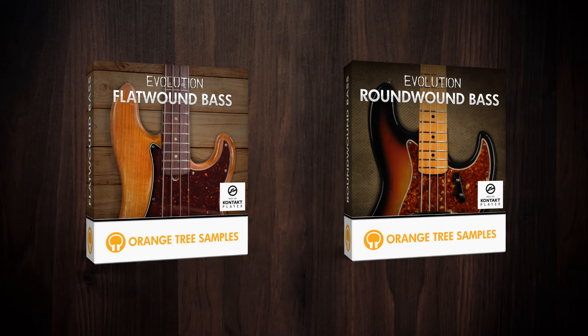Evolution Round Wound Bass is ideal for progressive rock, more contemporary funk, and jazz rock fusion. It's useful for when you need a bass that cuts through the mix more than Evolution Flat Wound Bass can. Naturally, there's some crossover between the genres of music both basses can play, and it just depends on the exact style you're going for, since each bass provides a different feel for your bass track.